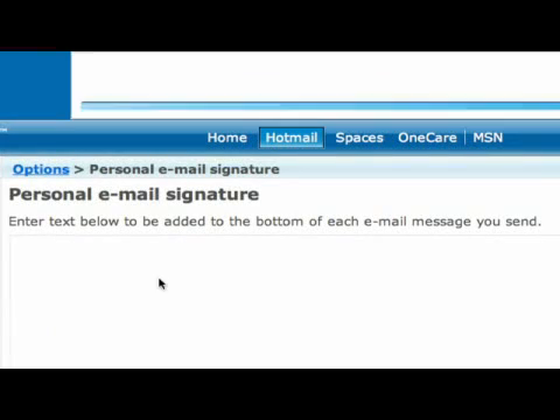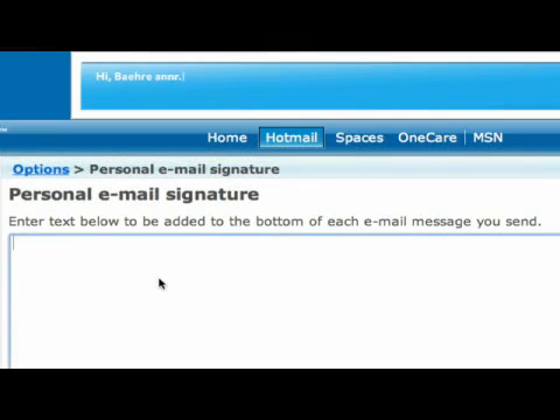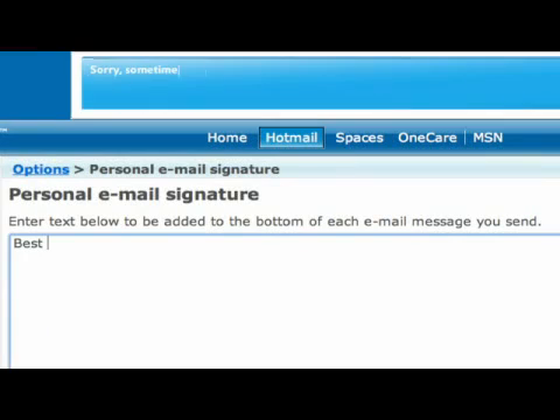When you click on that, you'll be able to enter your text. You can put in best regards, your name and a phone number, or something like 'I'm having a great day, how about you?' Whatever you want to put in there, type it in.